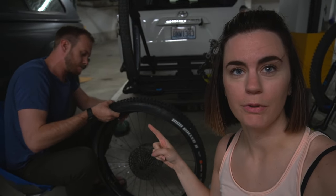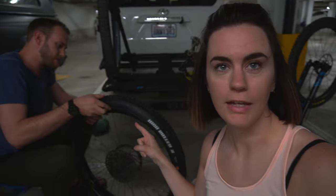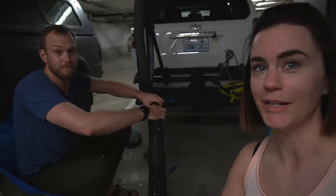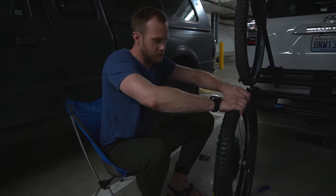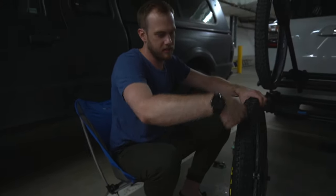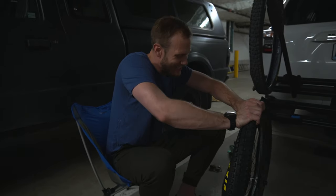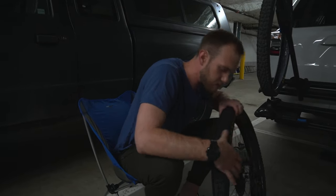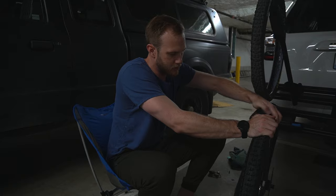Trent is putting on his tire right now. He has CushCore in here, which means he can run lower tire pressure and it helps prevent dings and bottom-outs on his rim. He has that on the front and the back, but it makes it a little bit harder to put the tire on. This is the tricky part of CushCore — you need to put it in the center of the rim, not up against the edge of the tire, and that effectively increases the diameter of the bead so you can pull it over the edge of the rim.